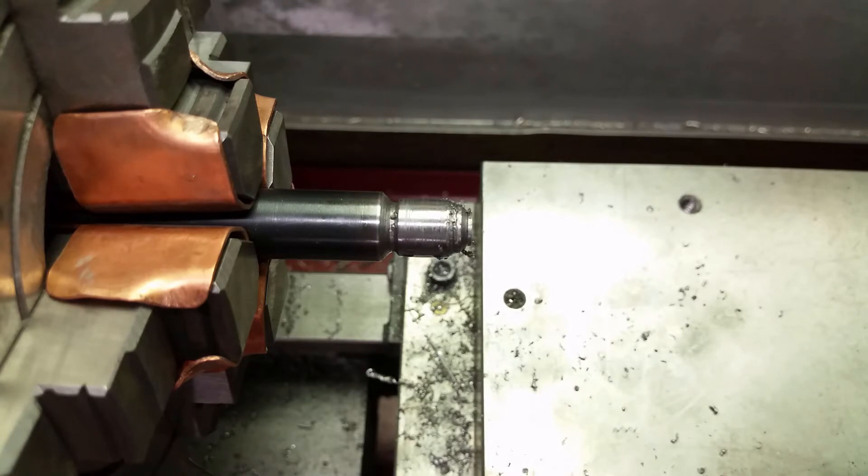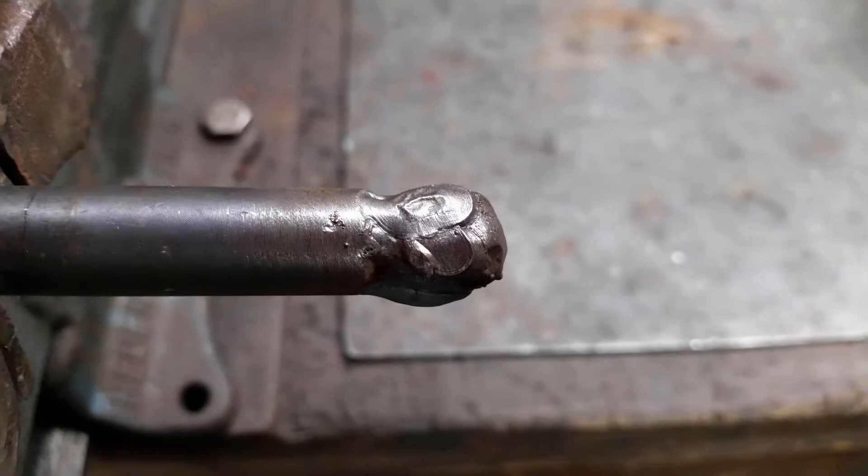But when a lathe can remove metal, then there has to be a machine that can add metal too. I moved to my welder and covered the end with a few weld beads. It's not pretty, but it will work.